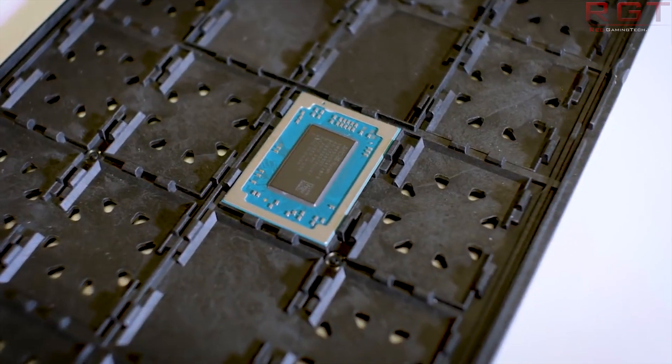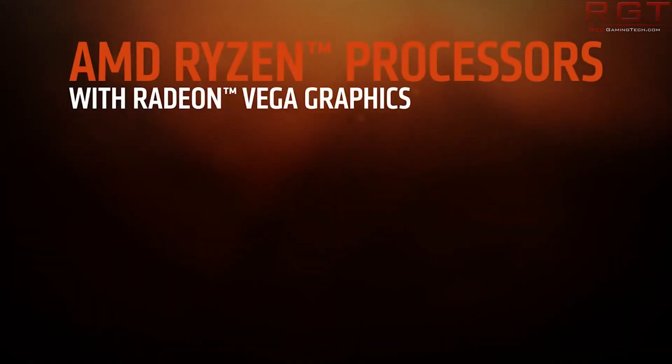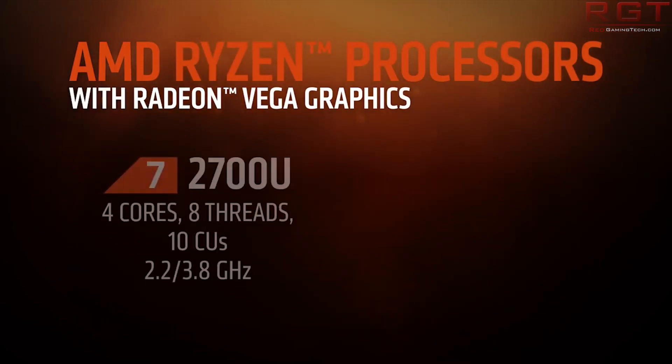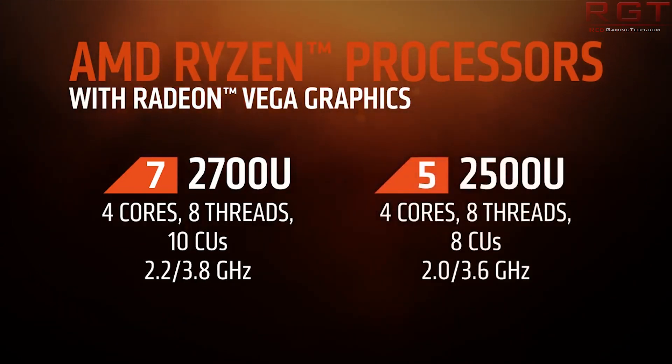This raises questions about the lineup — are we expecting more SKUs? Perhaps an Athlon Silver? I wouldn't be surprised to see that, or even a new low-power architecture in the near future. Regardless, it's nice to see AMD fleshing out their entry-level notebook APU offerings with Athlon Gold.